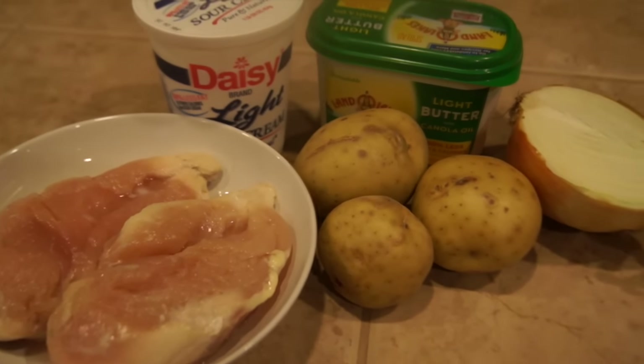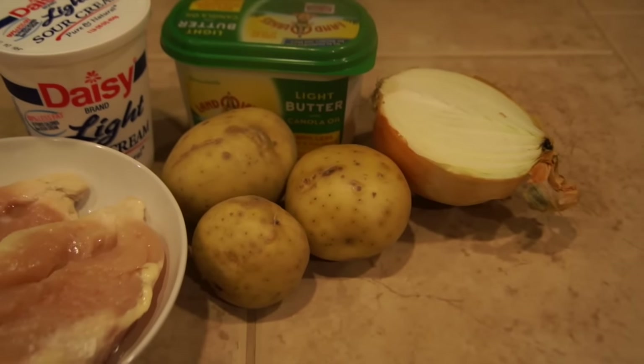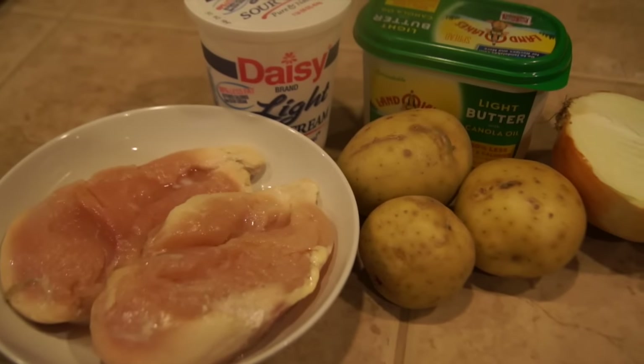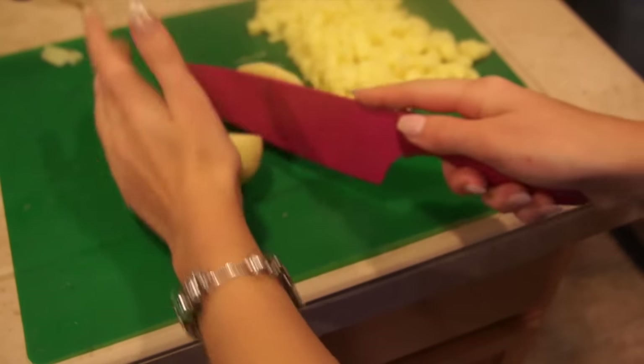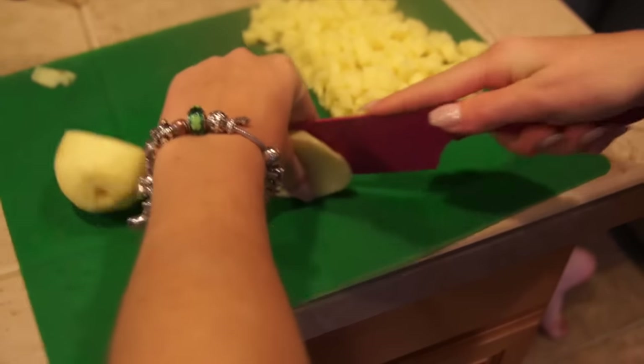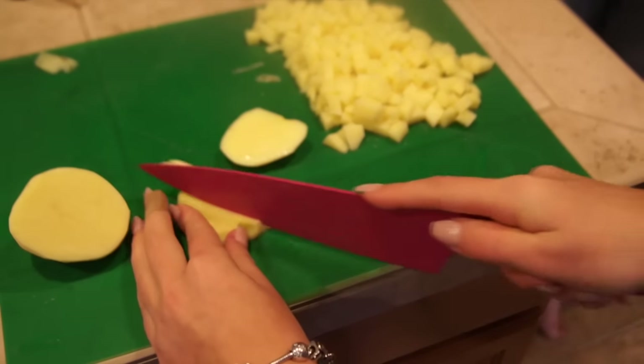Now let's go ahead and start doing our filling. For that we will need some chicken breast, potato, and onion. First of all, peel the skin from your potato and then cut it into small square pieces so they would be very easy to eat when you're eating your pierogi.